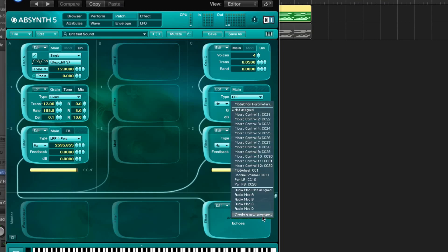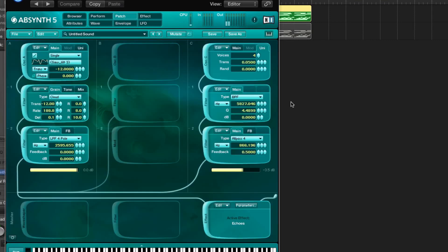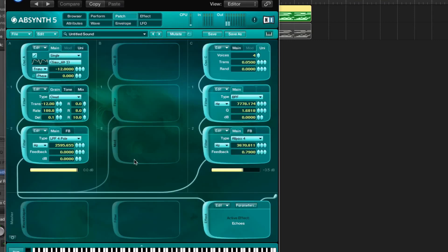We can modulate this with maybe a sort of slow envelope — it's going to be more like a softer sound.